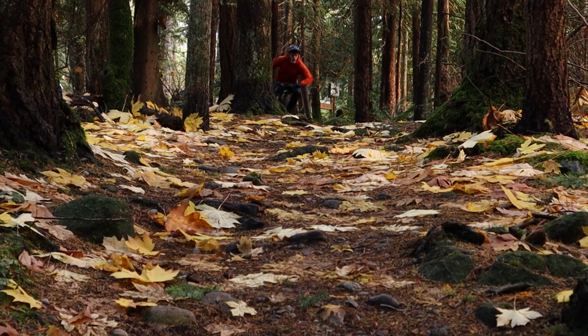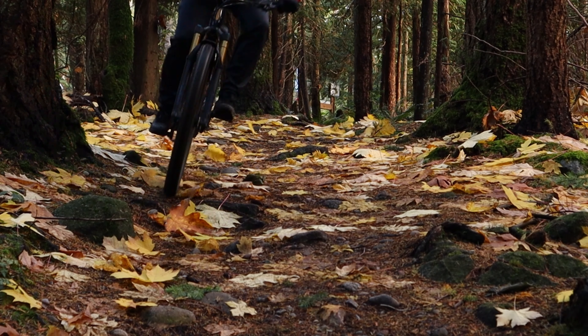Hi everybody, Colin from the Bike Dads. Today I'm looking at the Orbea Rise. This is the M limited edition. It's an $11,000 e-mountain bike. It has 140 millimeters of front suspension, 140 millimeters of rear suspension, and it's the bike that proves to me I won't be buying a normal bike again.